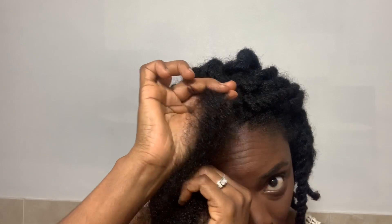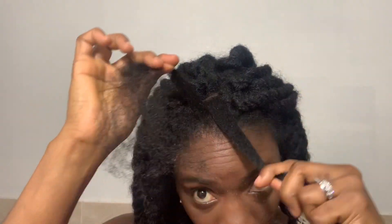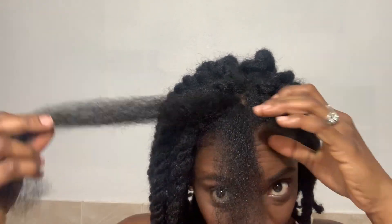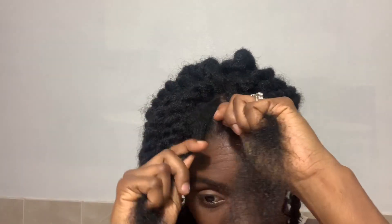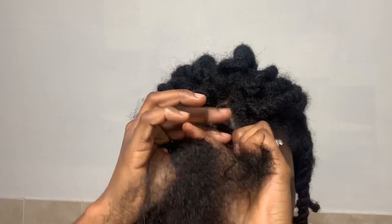So usually when I do twists, I would twist my right over my left — like this — and that's how I would normally do it. But in order for it to be chunky, you want to twist your right underneath the left, not over. Does that make sense? Normally I do it over the left, and it will come out really tight like this.